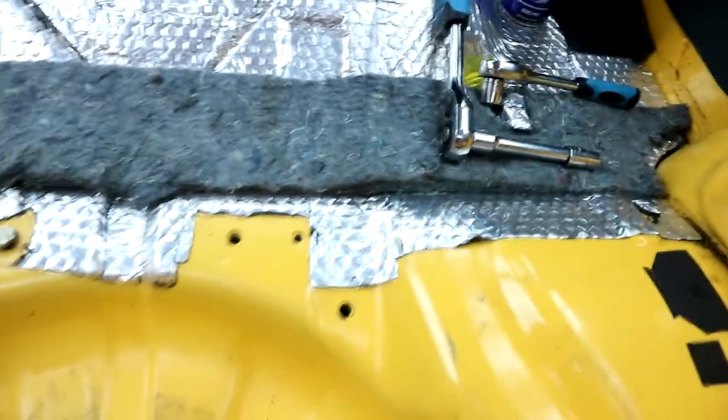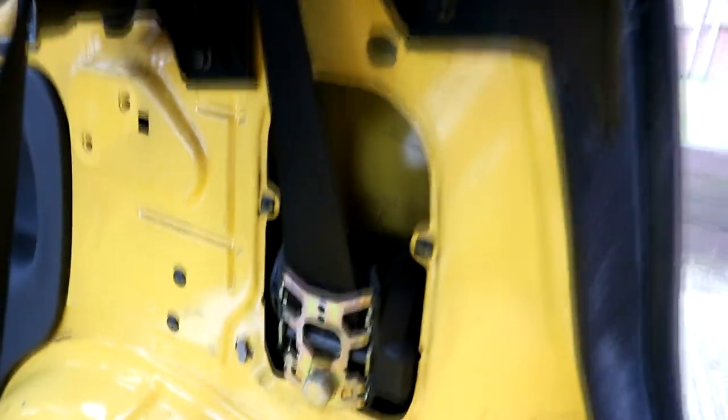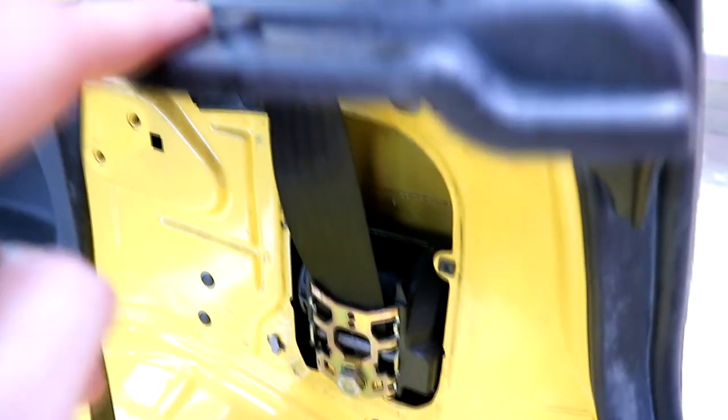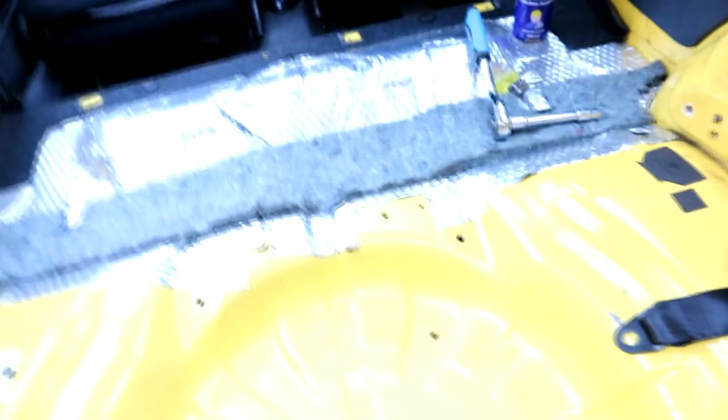Here's what it looks like behind the panel that normally covers where your seatbelt mounts up. It's basically just one bolt that holds the whole reel into the body of the car, and when it comes out we've got these latching points which is where the seat folded up and then clipped into. They can come out as well, and then — race car, bro.